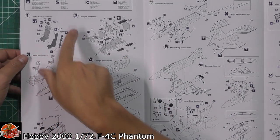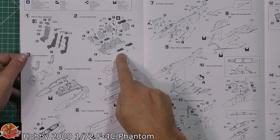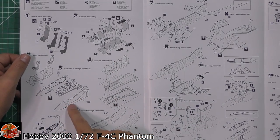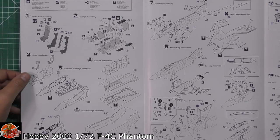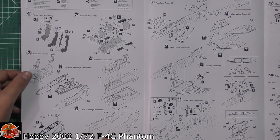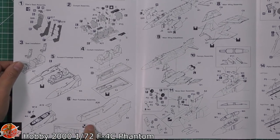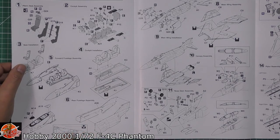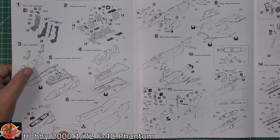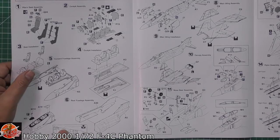Going through the instructions: usual thing - seat, cockpit going in there. We've got decals which are going to make up your sidewalls and various things. Then obviously you've got your forward fuselage assembly, so the cockpit goes in and we've got your two halves along the side. Then you're moving right the way down and mating this up. There's a couple of little things to take care of - the in-flight refueling probe and basket. You're going to fill that particular panel line because that's where the probe would come out.